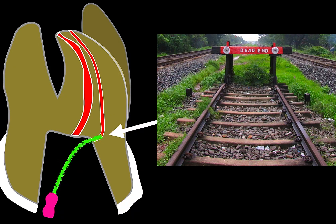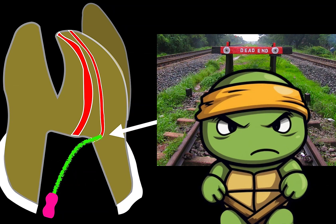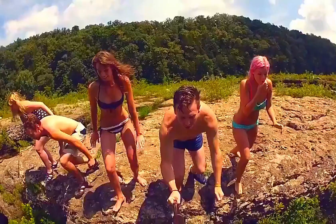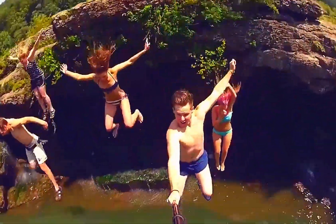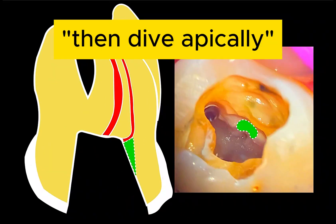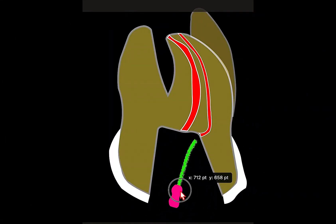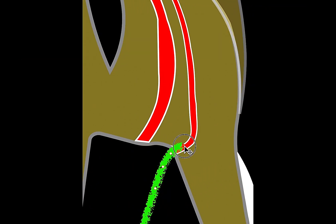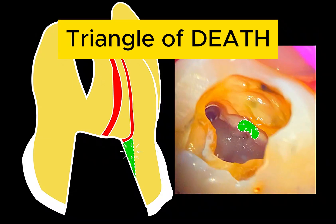Let me know in the comments below if you've taken a file, placed it into that type of situation, and it bends. Because for some reason, MB2 likes to dive kind of mesially — a little bit horizontally — and then dive apically. What happens is you place it in, the canal starts moving mesially, and then it hits a curve of the canal, making it difficult for the file to move in an S-shape.